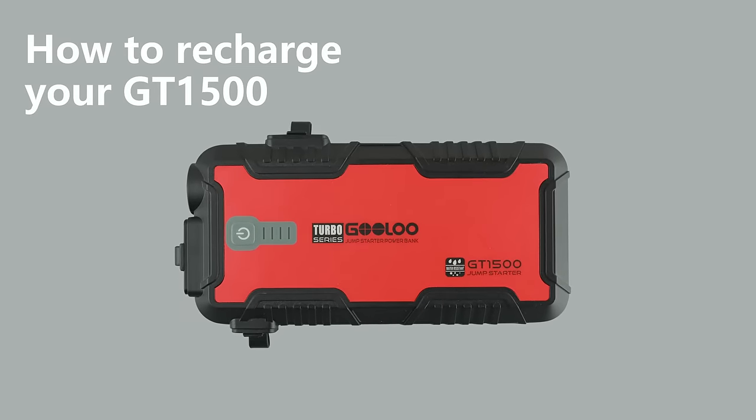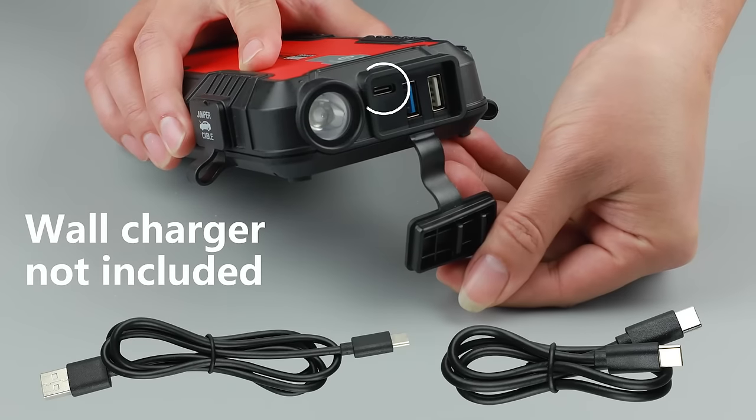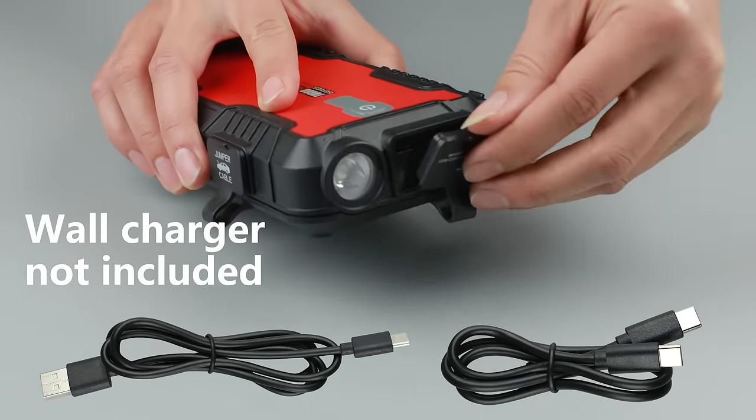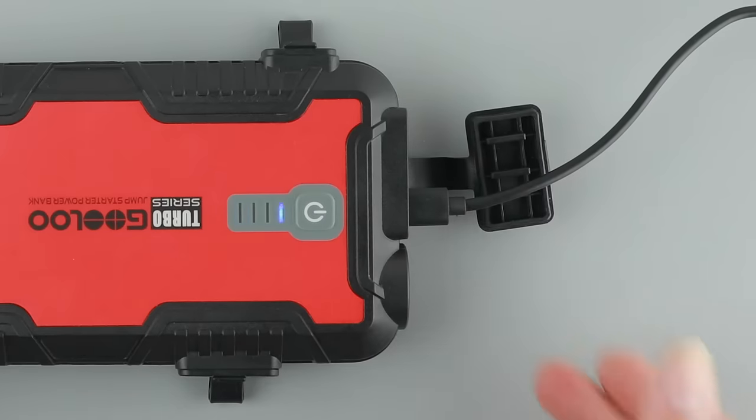How to recharge your GT1500. The product supports a Type-C 15W input and comes equipped with two cables to recharge. Plug into the wall socket, then connect the input port of the product.